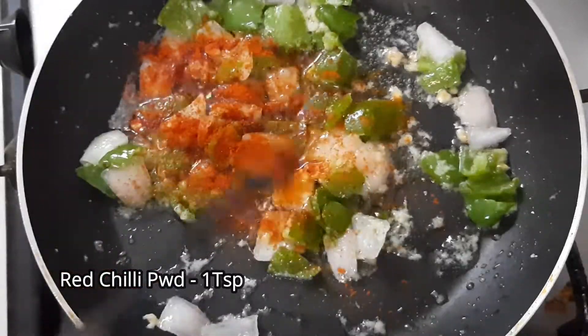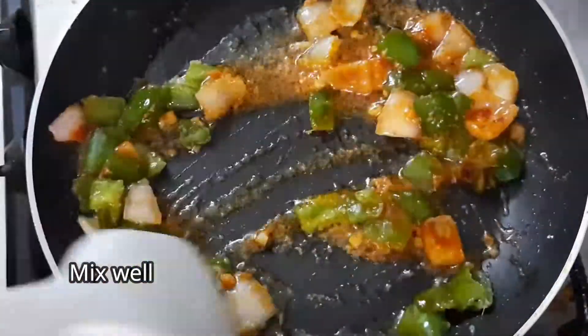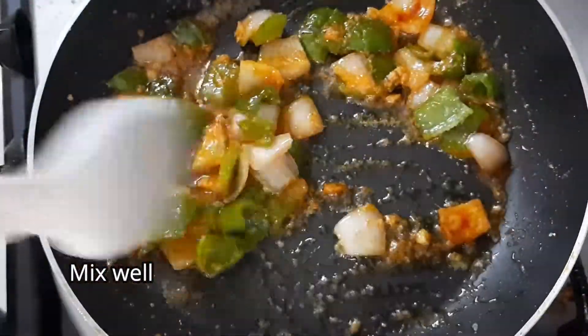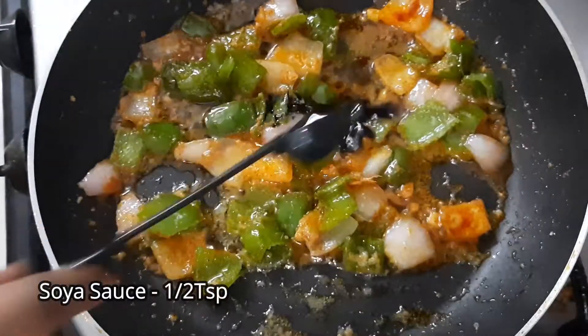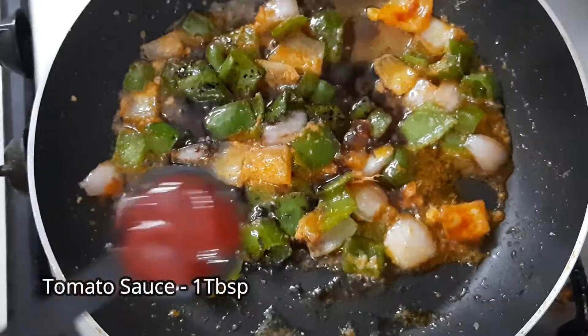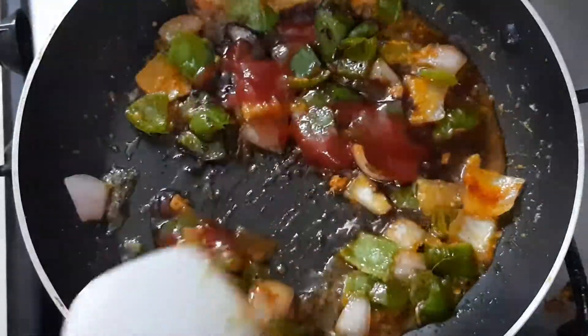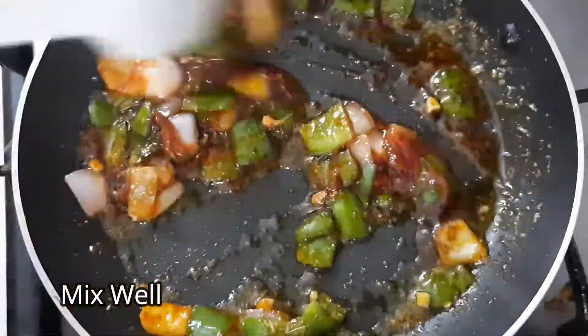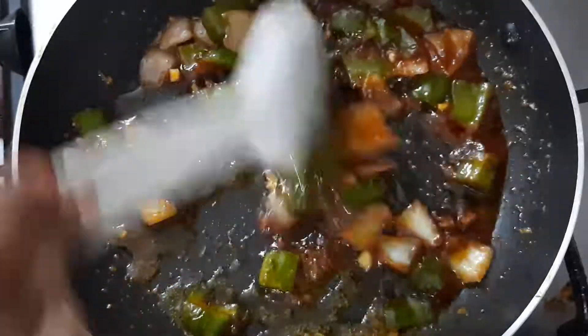Add 1 teaspoon of red chili powder, 1 teaspoon of onion pieces, 1 teaspoon of vinegar, 1 teaspoon of soy sauce, 1 tablespoon of red chili sauce, and 1 teaspoon of tomato sauce.